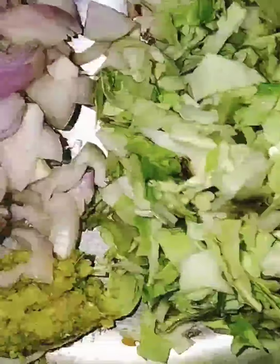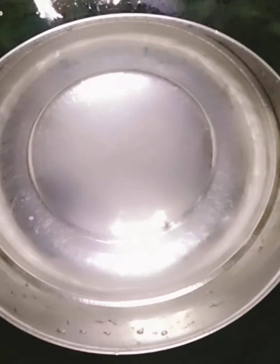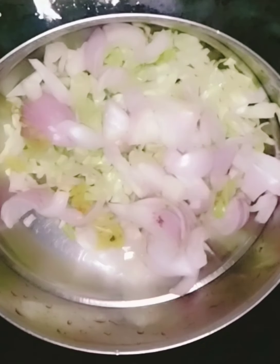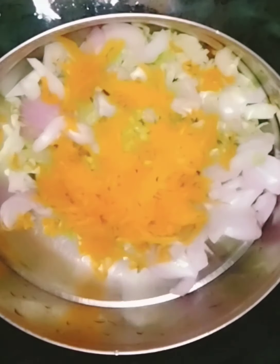We collect the mushrooms and clean them. We give them the ingredients — mushrooms with herbs and vegetables.